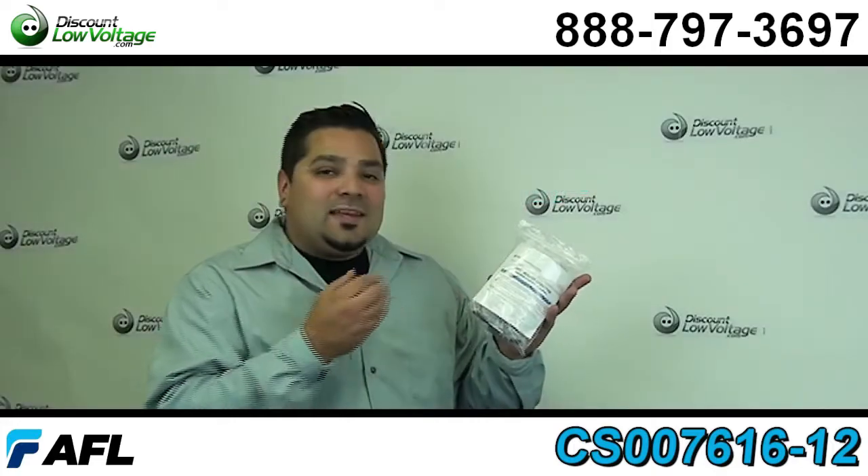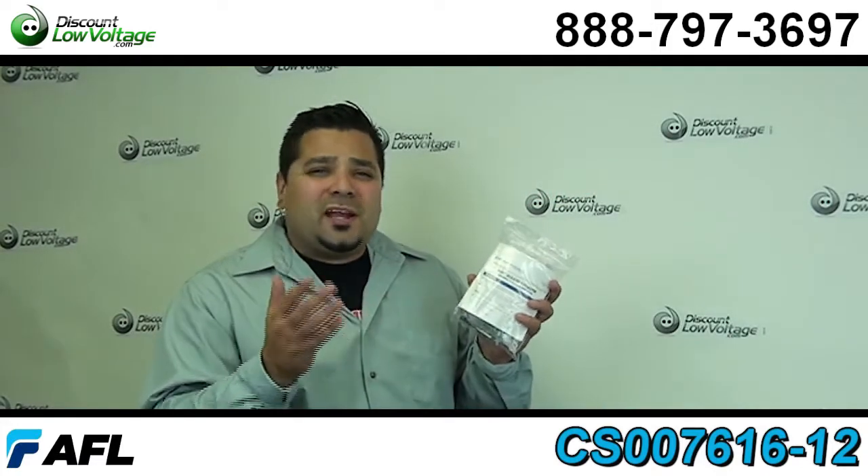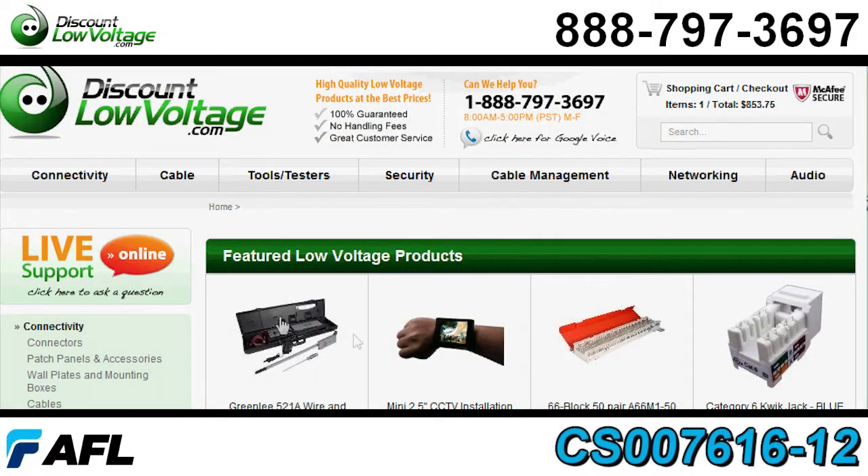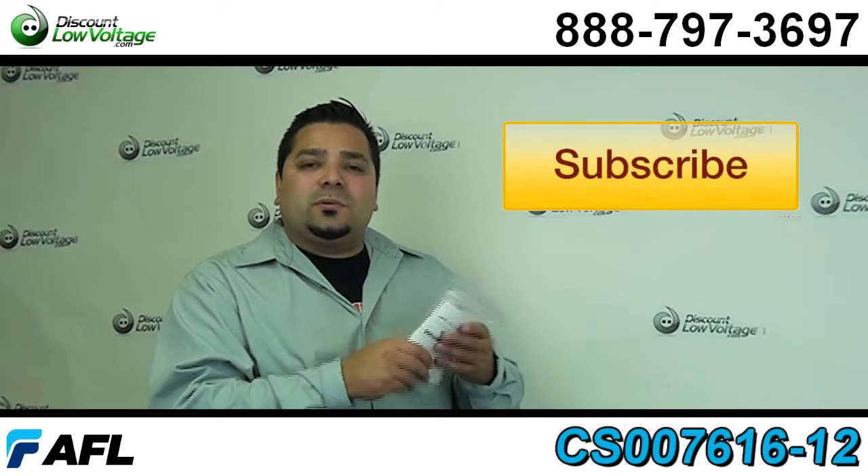You can order these along with other types of connectors, cable, security cameras, and all kinds of other stuff online. Any questions, call us — our number is 888-797-3697.